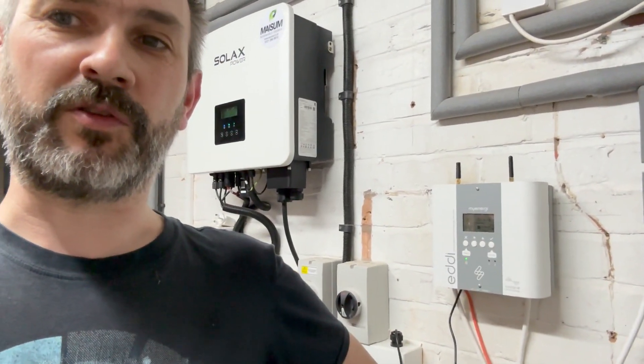In this video I'd like to talk about my Eddy, which is installed behind me on the wall. I've had my Eddy installed now about six or seven weeks, it's been working really really well. The Eddy is what's called a solar diverter — what it's designed to do is take any excess solar PV that you're generating and use it to heat your hot water.